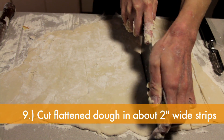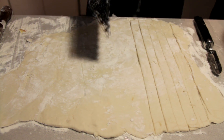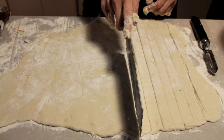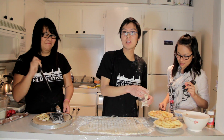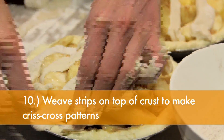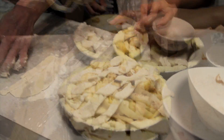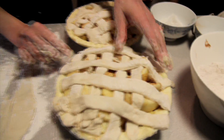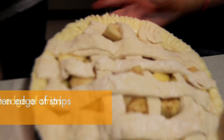Sprinkle some more cinnamon over them. And then cut the flattened dough in about 2-inch wide strips for the lattices to cover the top of the pie crust. Now we're going to place some strips over it and criss-cross to get a nice weave pattern here. If this doesn't break — oh, I'm scared. Weave each strip over the top of the pie crust to make criss-cross patterns to cover them up. Aren't they starting to look lovely? Press and flatten the edges with the fork.